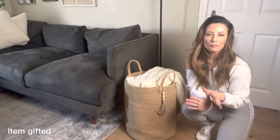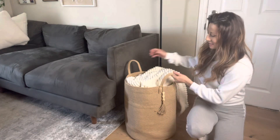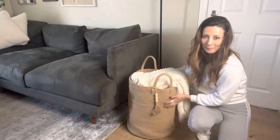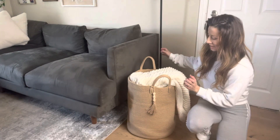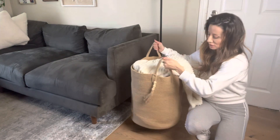This is your 16 by 20 woven jute basket. This basket is awesome. It is nice and soft. It doesn't pick at all. It has these great handles, very well made, very sturdy.